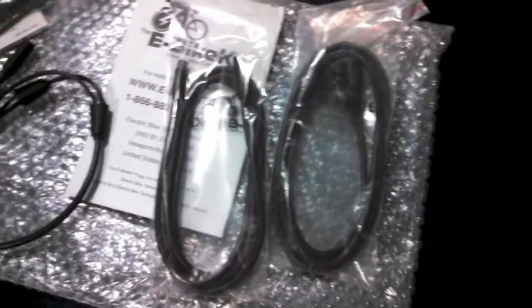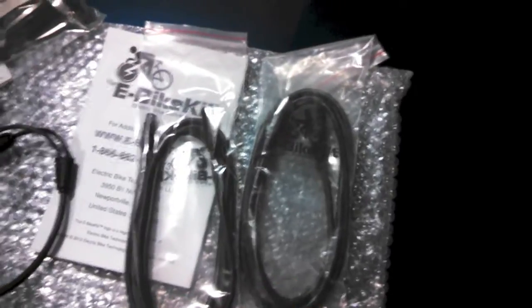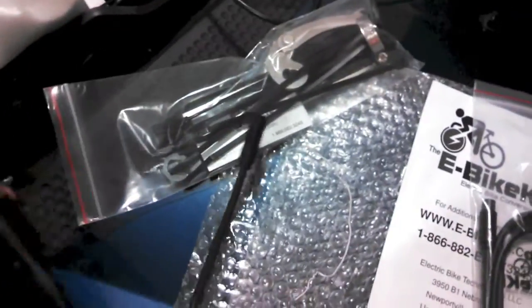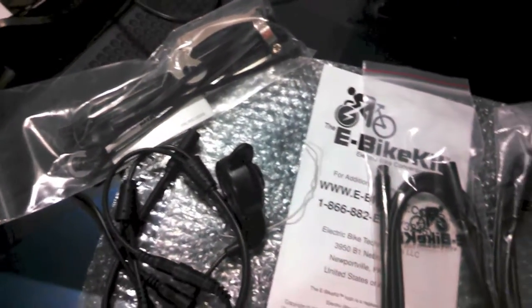They've also got some extension cords - one's for the hub motor, one's for all the other electronics. And then for the throttle, they're nice enough to include both options: you've got the twist throttle or the thumb throttle. We'll see which one I end up using.